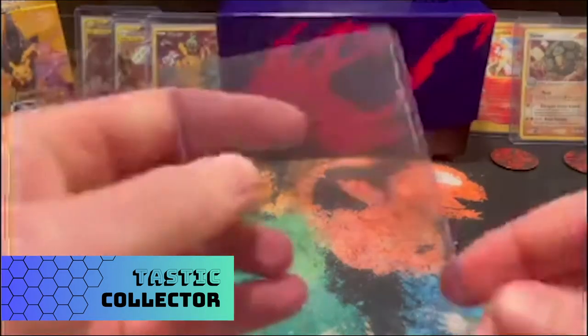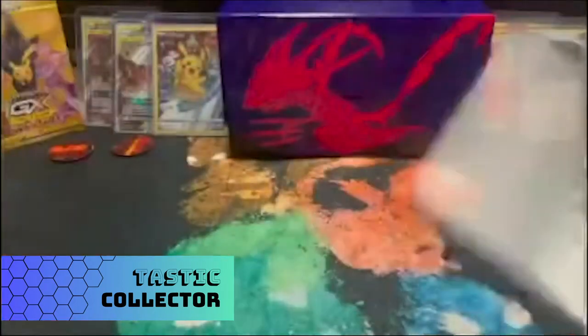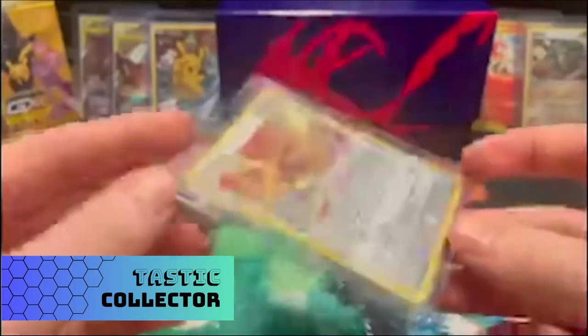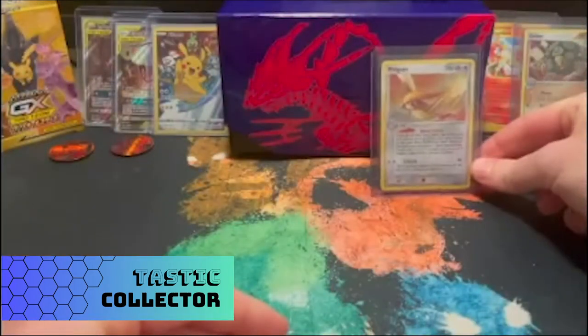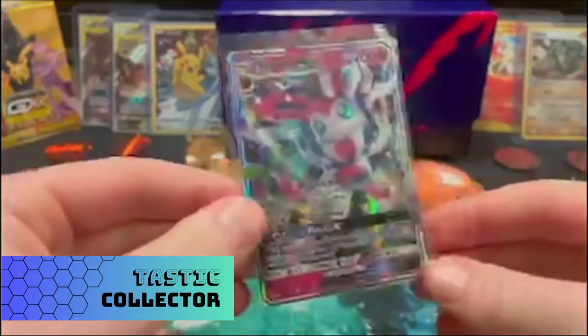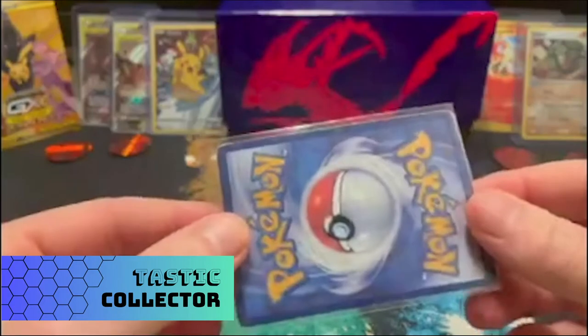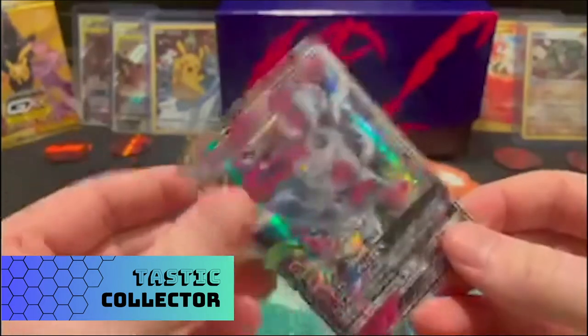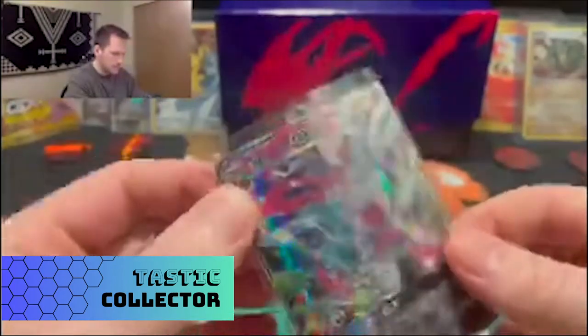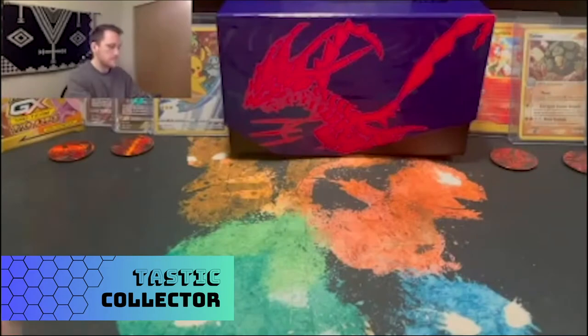As we grow our collections, protecting your cards well is key. A couple of options include the top loader — a hard plastic case that looks good and is great for storing and protecting cards. Then there are penny sleeves, like this Sylveon GX here. You can buy those in packs of about a hundred for a couple of dollars — pretty cheap, but you can still bend or scratch the card.